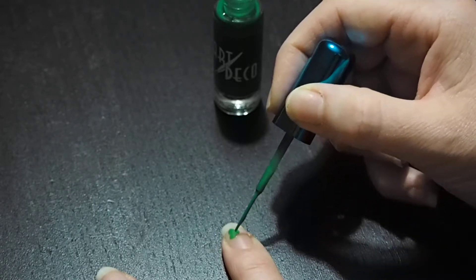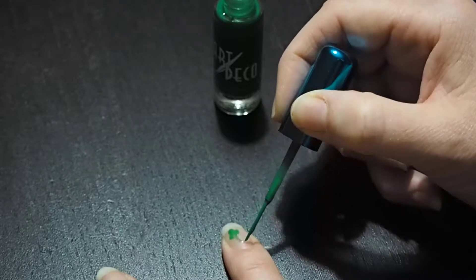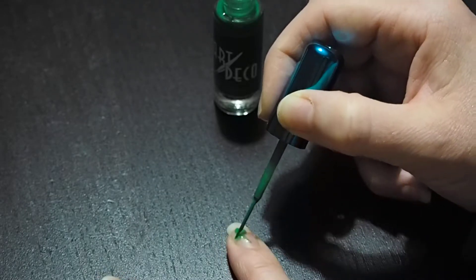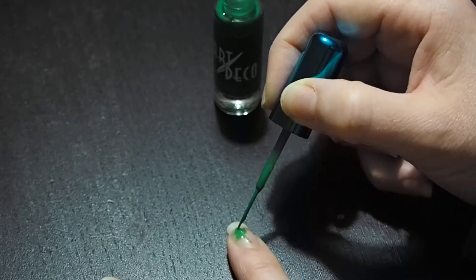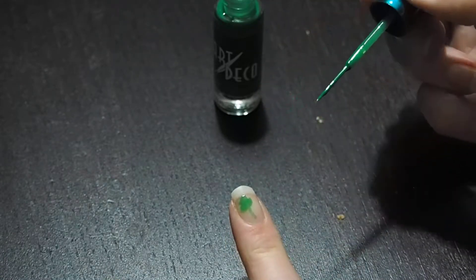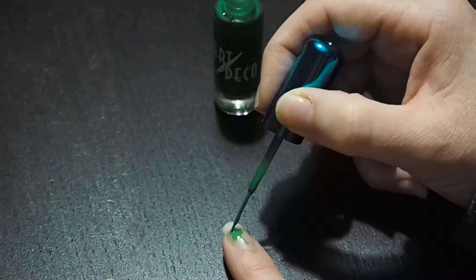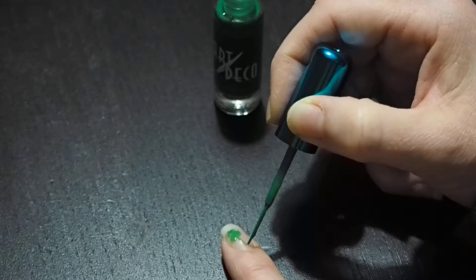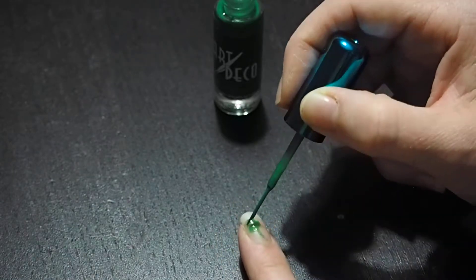I'll do a three-leaf clover here with the stem. It actually would look a lot nicer if we did kind of a white background, but I didn't have any white nail polish. I would normally do a white background and then the green would stand out a lot better, but we kind of did this spur of the moment for St. Patty's Day since we're going out.